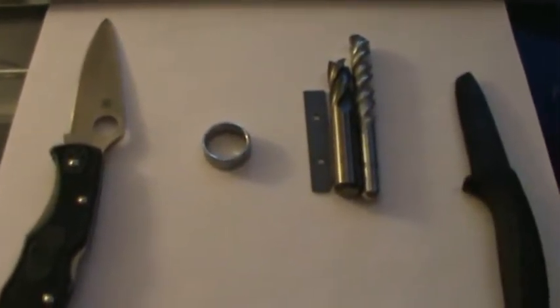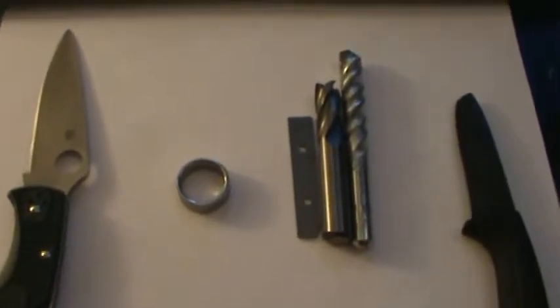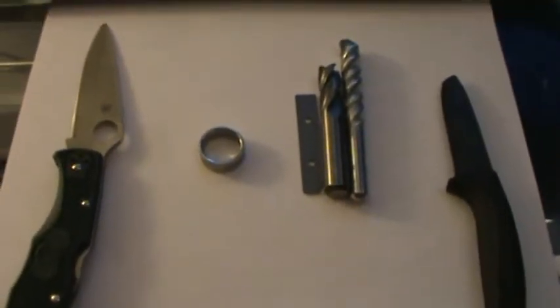This is my first video on knife blade materials. It's just going to be a short, quick little video, and I want to pose a question to you.